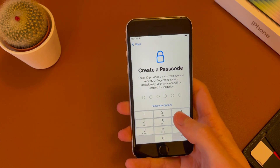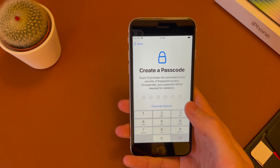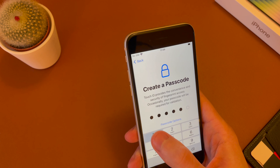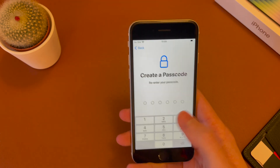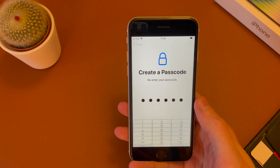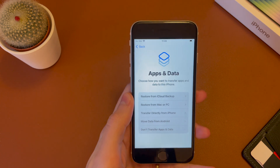You now have to set up a passcode and you have a few options. You can do a six digit, four digit, or numbers and letters. But we're just going to do a six digit one here. So I'm going to keep it very simple here. I would recommend something more secure.